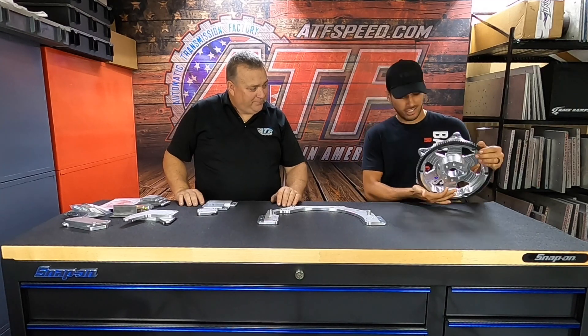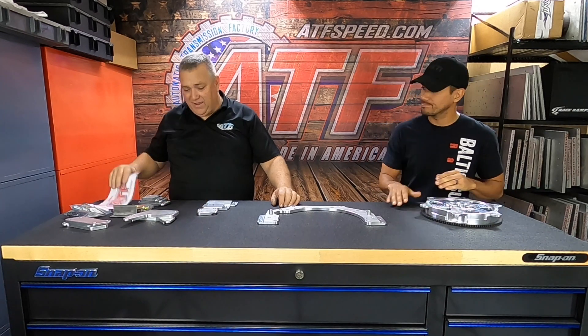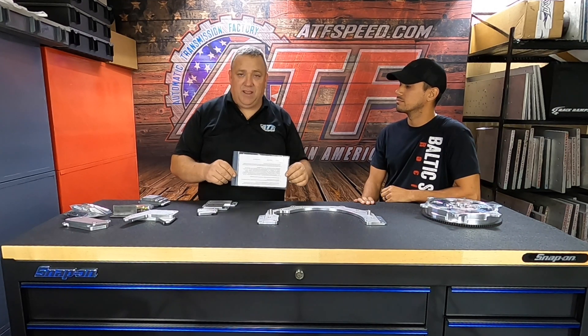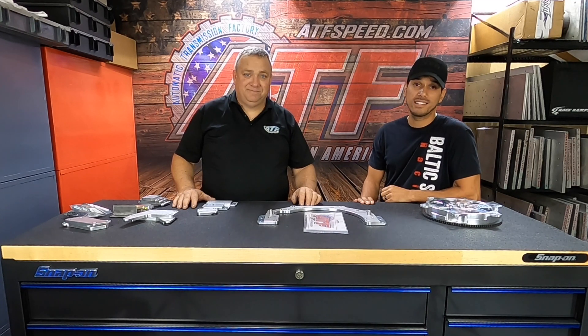This is beautiful — bling for your race car. ATS Feed products are made in the USA. One more thing: instructions come with the kit, but if you ever lose them, they're on the website — you can download or print them anytime. Hope that helped guys, stay tuned for our future product spotlights, see you later.